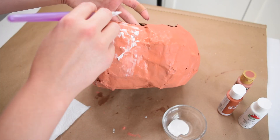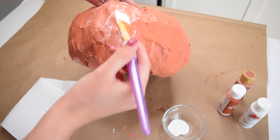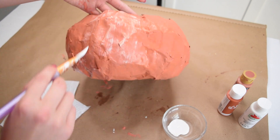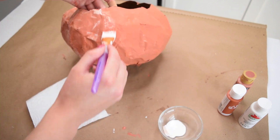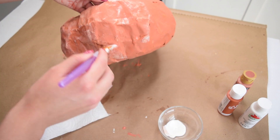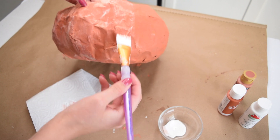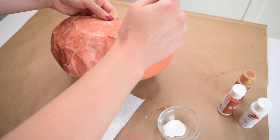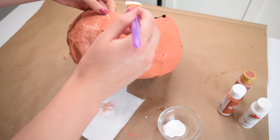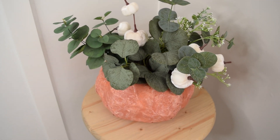Once the paint was slightly dry but not completely dry, I took some more white paint and dry brushed it onto the surface, working it into that almost-dry paint so it wouldn't be bright white but more of a soft orangey tone on the surface of the pumpkin, trying to bring out some of the grooves and shapes that the paper mache created. I styled it up with some faux florals and here is the finished effect.